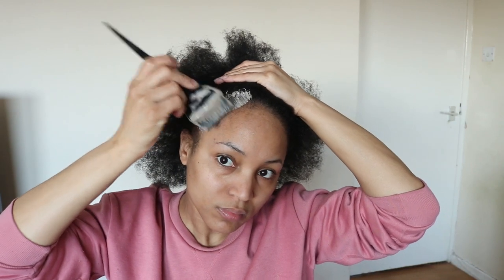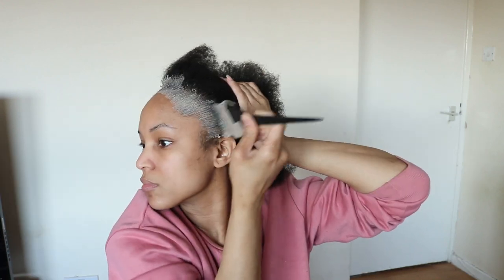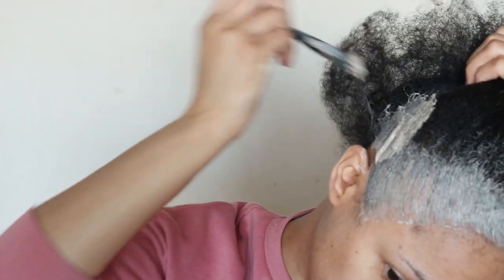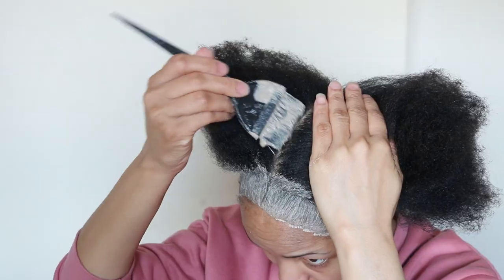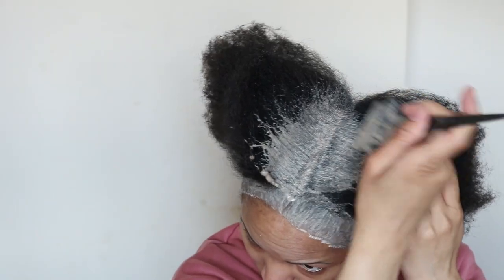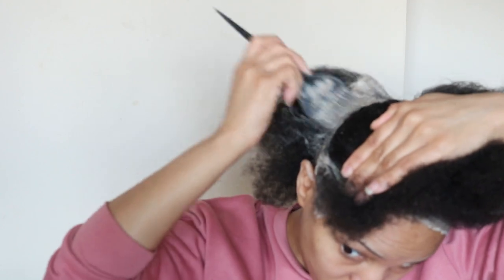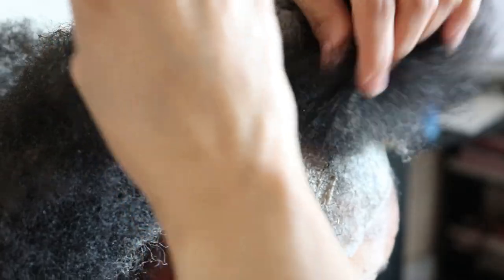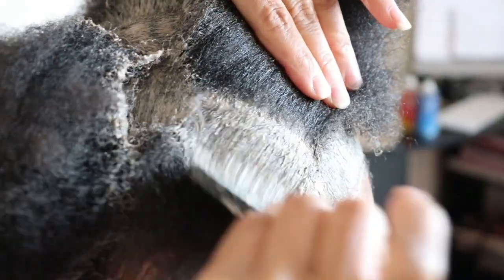So after detangling my hair, I went ahead and applied my clay mask. First I apply the mask to the edges of my hair, then the middle, and then in quarter sections. If you'd like to know how I made my clay mask, I will go ahead and link that video above as well as in the description bar below.